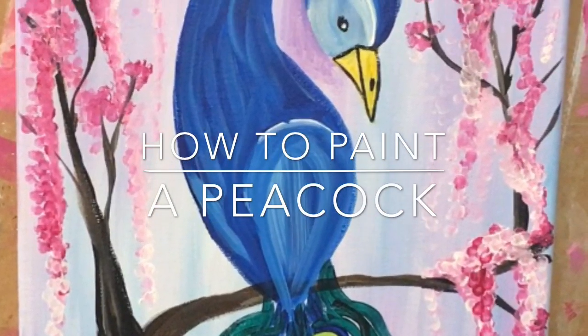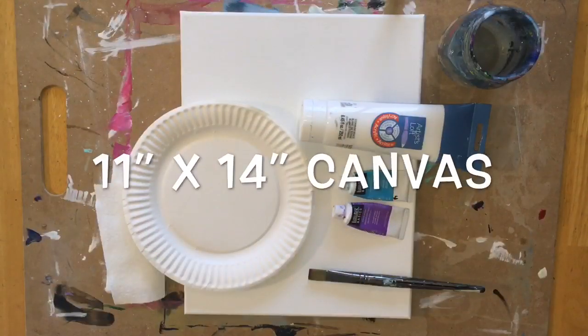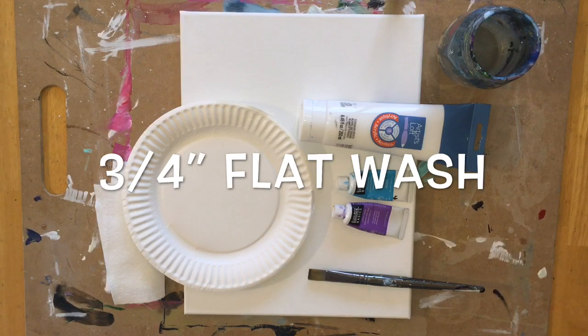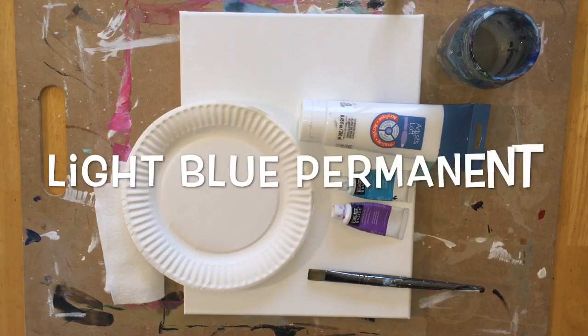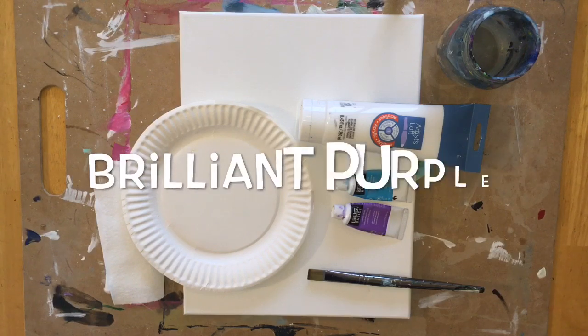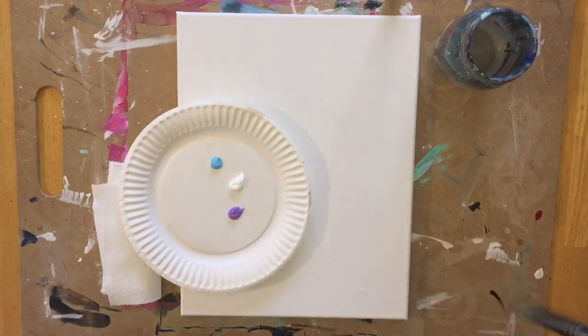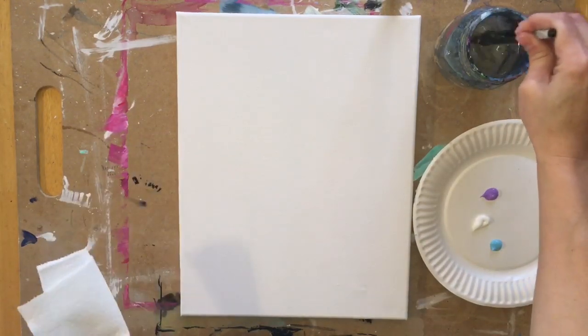How to paint a peacock. I'm using an 11 inch by 14 inch canvas, a 3 quarter inch flat brush, titanium white, light blue permanent, and brilliant purple. Those are the three colors I'm starting out with. The other colors can be found in the description of the materials.